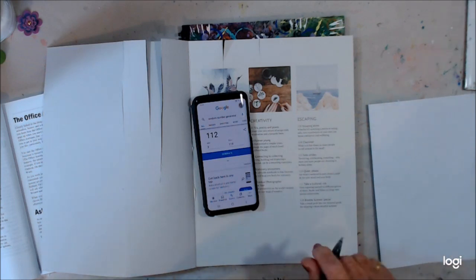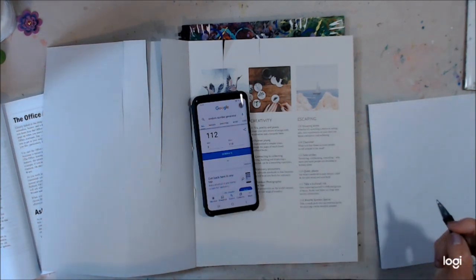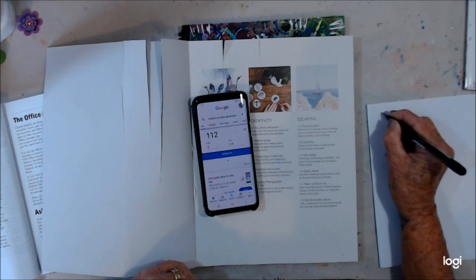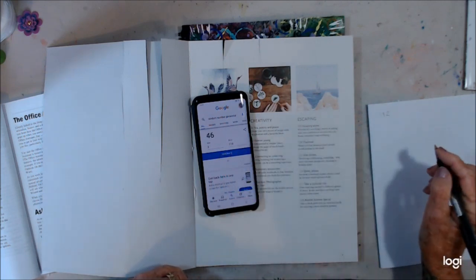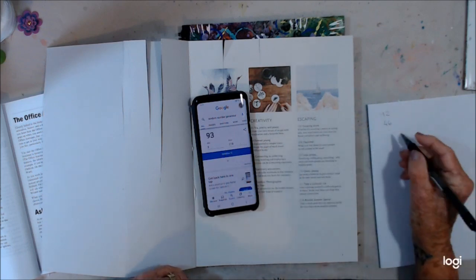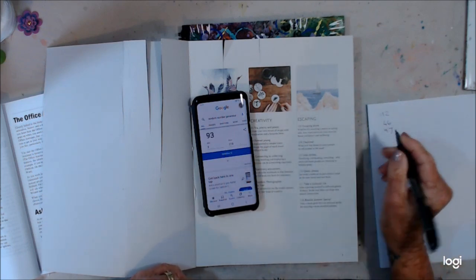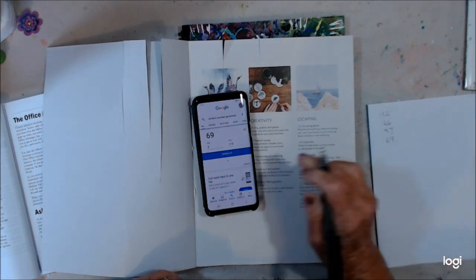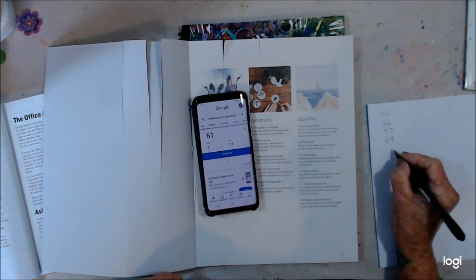I'm back, I've got a bit of paper — I just dropped flowers everywhere. So that's 1, 2, 46, 93, 69, and 61.